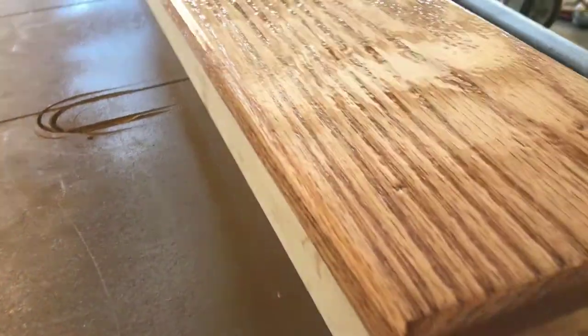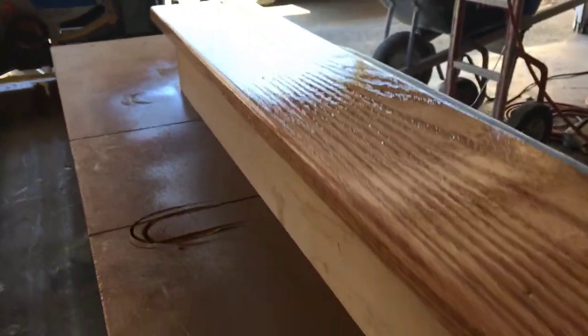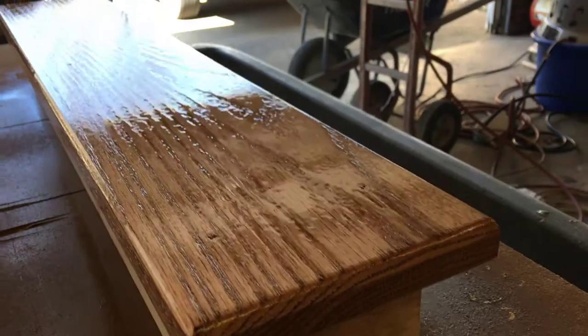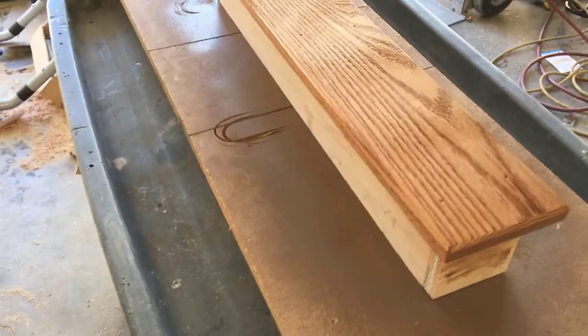Allow the finish to dry thoroughly before mounting the light fixture to the box. Drying times may vary depending upon humidity and weather. I will fill the nail holes with putty after I've installed the light.